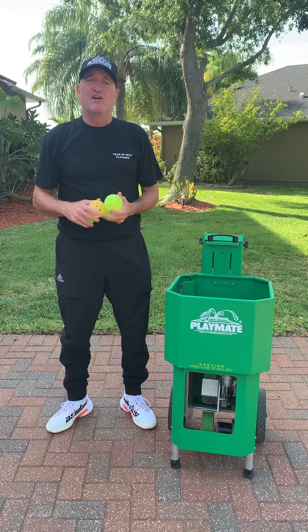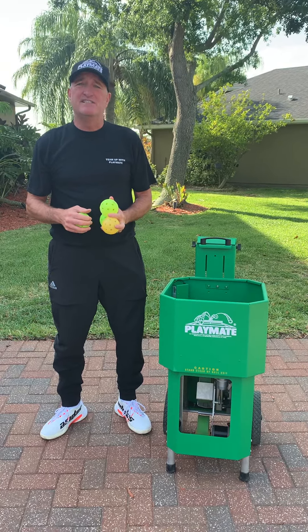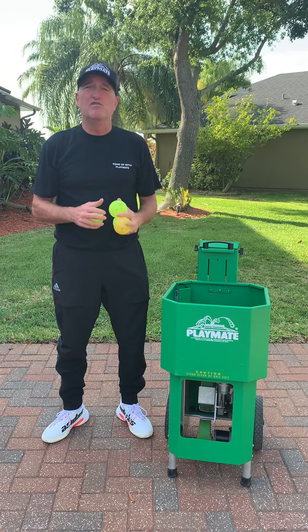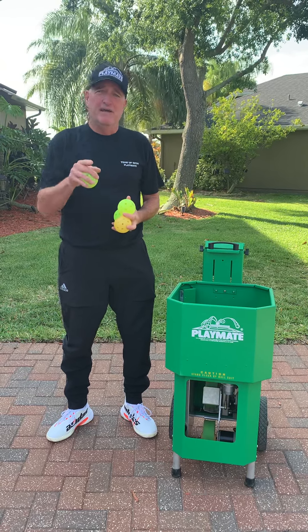If you have any questions regarding how to do this procedure, please call the factory at 800-776-6770 and they will point you towards your local authorized sales and service center to help you. Thank you and we'll see you on the courts.